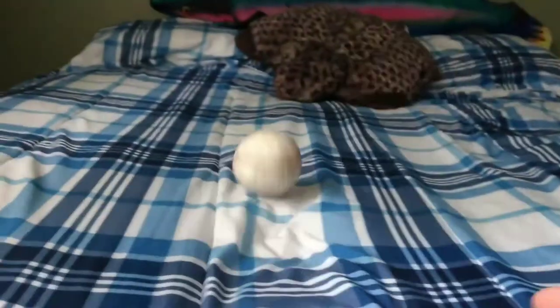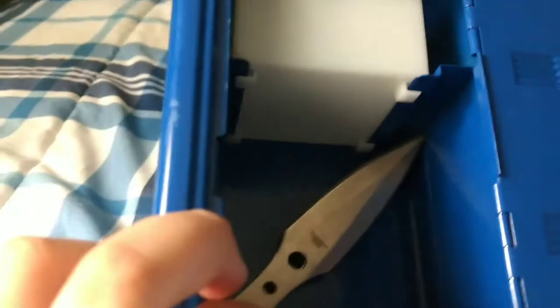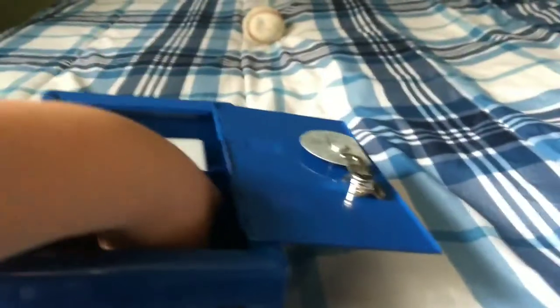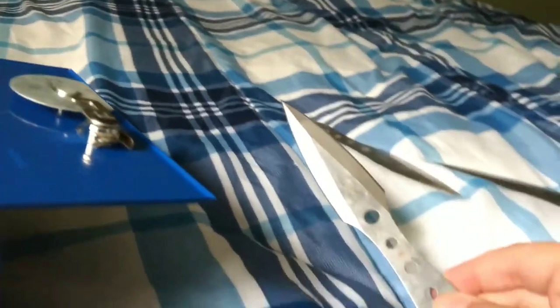There's a baseball, a Swiss army knife, and — wow, hold on — some knives! These are throwing knives. Wow, I did not know I had those!